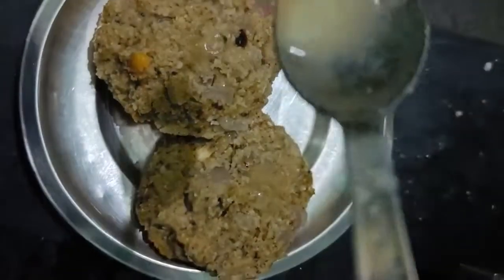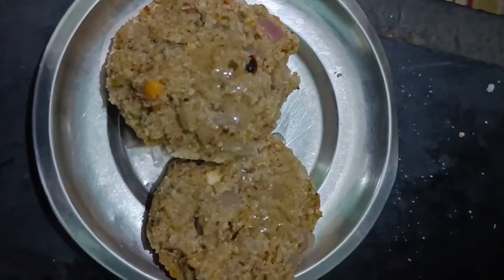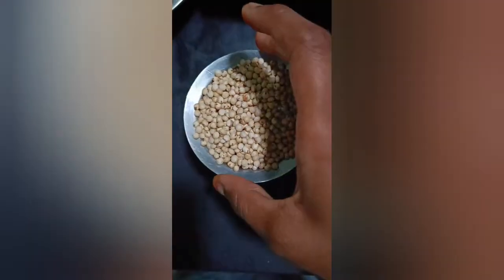Welcome back to my channel. I will show you the next video. I will show you the glass of the jar with a mix jar.